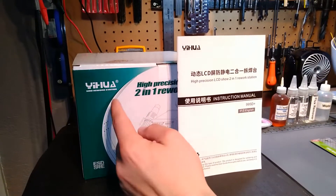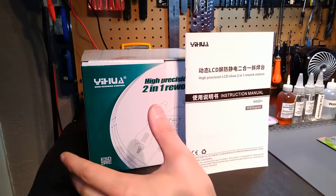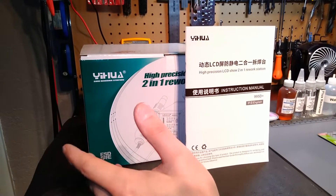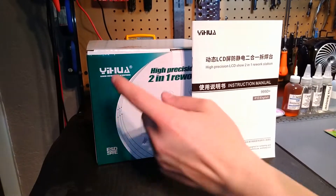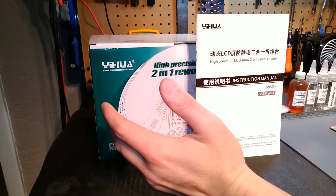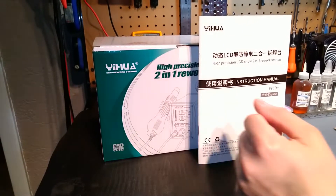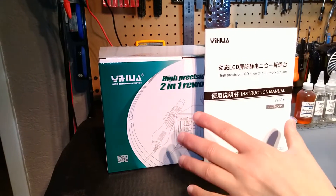I was actually contacted by Yuwa, which is an Asian distributor of soldering equipment — that's all they actually distribute. They offered to send me one of their units to test. I've used it now in excess of five months, and this is the actual unit I'm using. It's designed for SMD rework. It is an ESD safe unit and a completely autonomous digital soldering station.